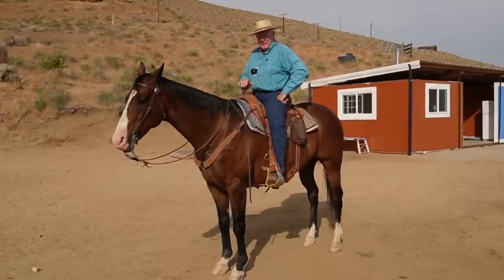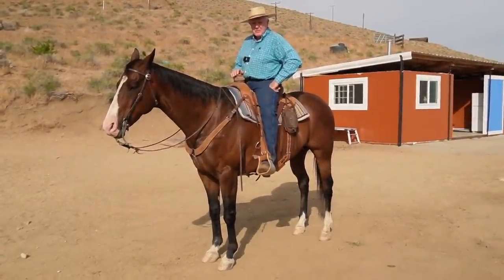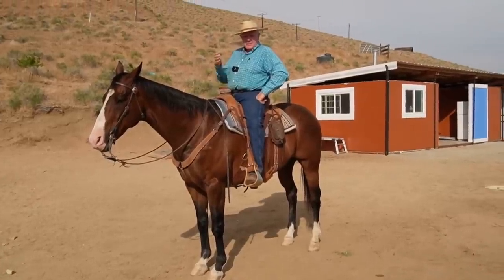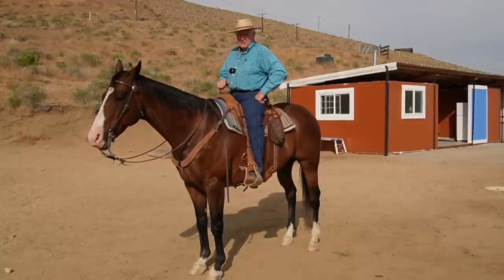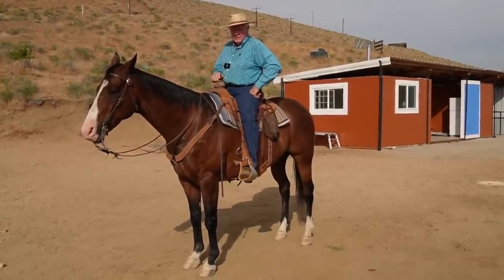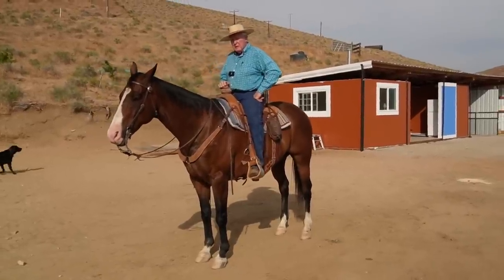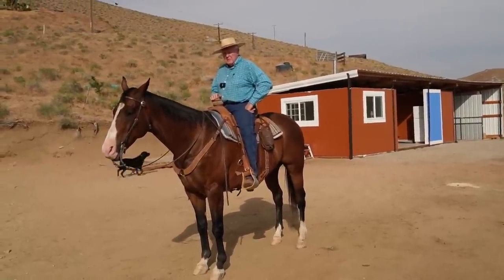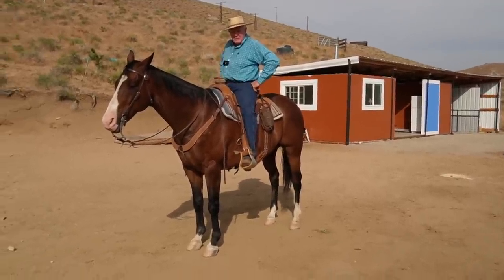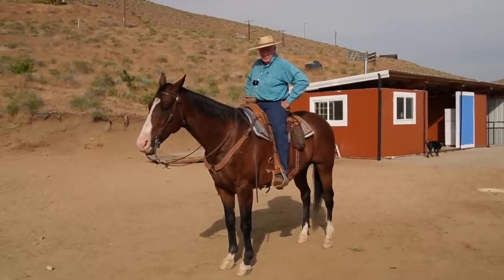A flat horse is hollow in the back with his nose out, and when you pull on him his nose goes higher — that's the opposite of what I want. The reason we're doing this video is to address what I'm watching, because in the last six months there have been a lot of bridle horse videos on YouTube, which is great. But the other side of the coin is that it's all about the bit.